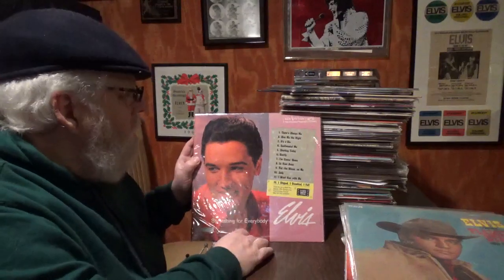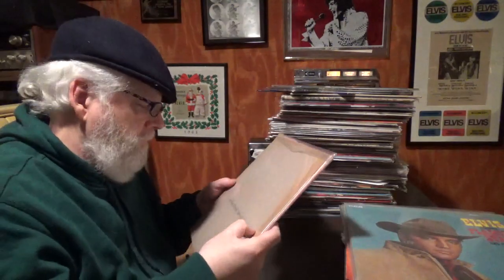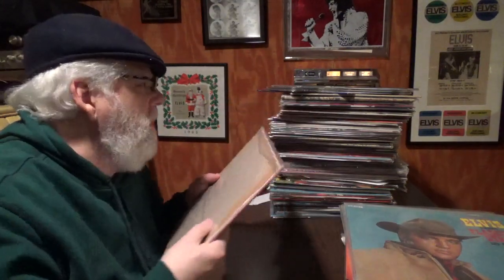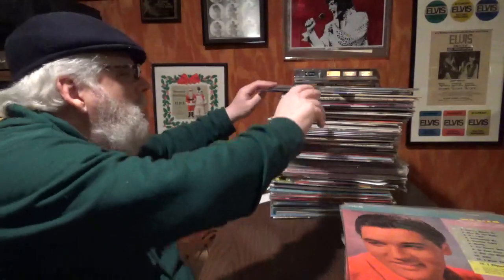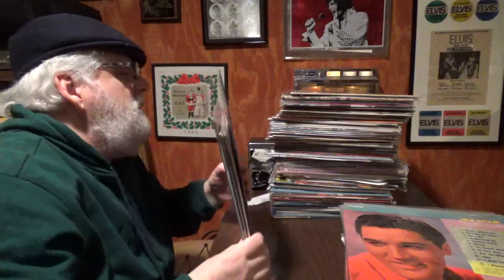Something for Everybody — great song, 'I Slipped, I Stumbled, I Fell.' There's the sleeve, and I'm sure I've got the vinyl in a generic sleeve in the back of that. Let's just do a couple more here and that'll be it for at least this stack.